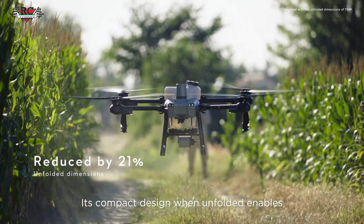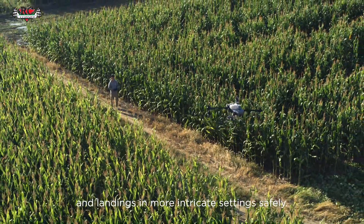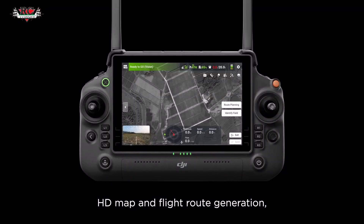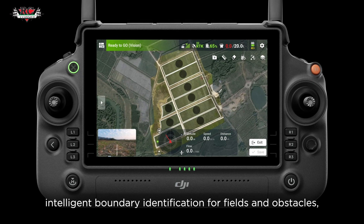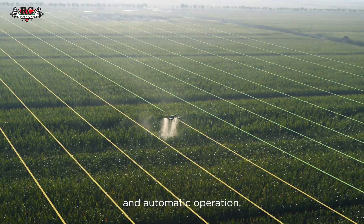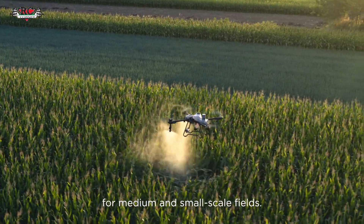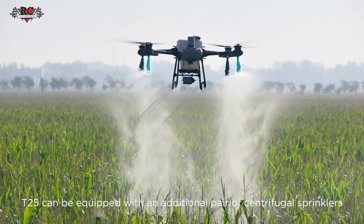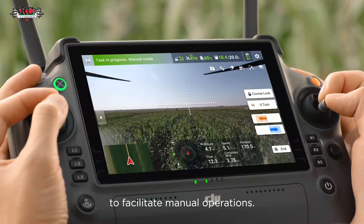Its compact design, when unfolded, enables the T25 to execute takeoffs and landings in more intricate settings safely. The T25 supports automated mapping, HD map and flight route generation, intelligent boundary identification for fields and obstacles, one-tap takeoff, and automatic operation. Therefore, it is ideal for improving operation efficiency for medium and small-scale fields. Moreover, the T25 can be equipped with an additional pair of centrifugal sprinklers to facilitate manual operations.